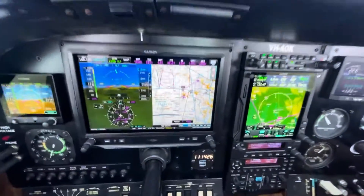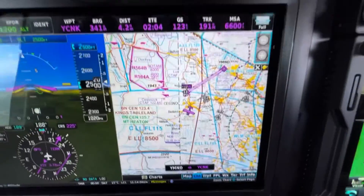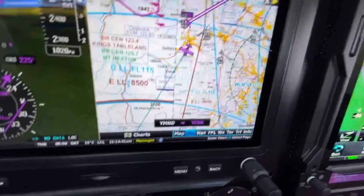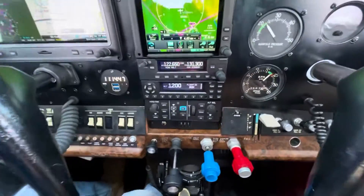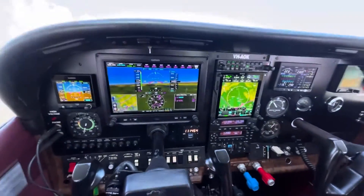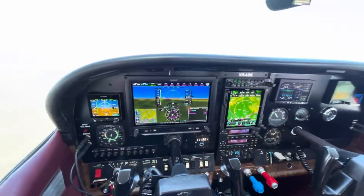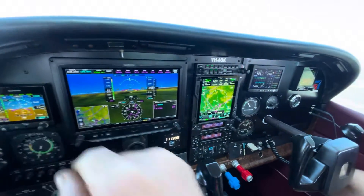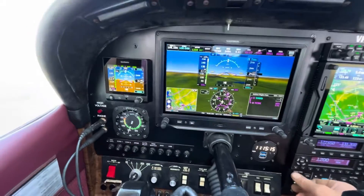Here we are establishing cruise, having a look at the features of the G3X Touch. It can have VNCs or VTCs, whatever you want selected on there. And look at this — when I twist the heading bug, which the autopilot is currently following, it even gives us a line as to where the heading bug is on the map. We're currently in GFC 500 alt hold mode and heading hold mode. You can see that as we change anything on the G3X — heading — you can see it changes on the G5, changes on the other G5. We can also adjust everything by the autopilot and it changes on everything else.